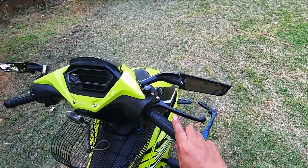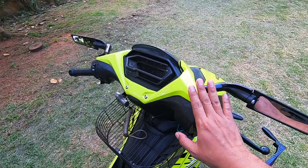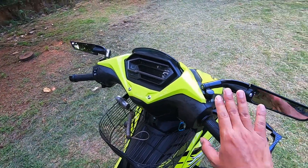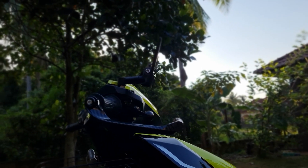Okay, in this short video, I want to review and share with all of you — I have changed to a new side mirror. This is the new side mirror, and it's the superbike type.